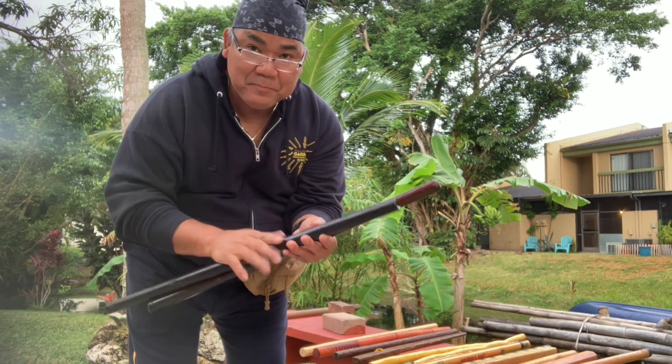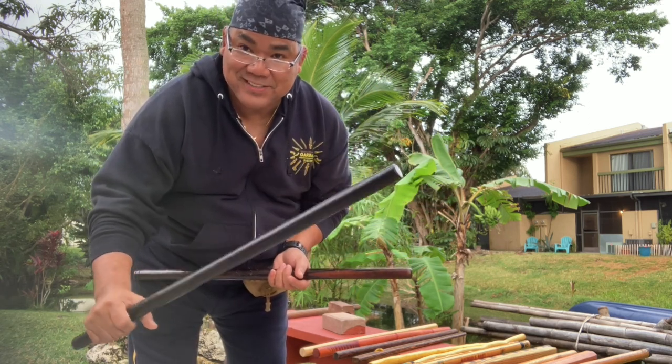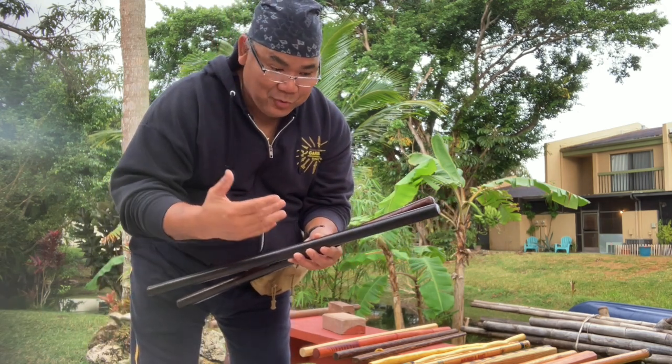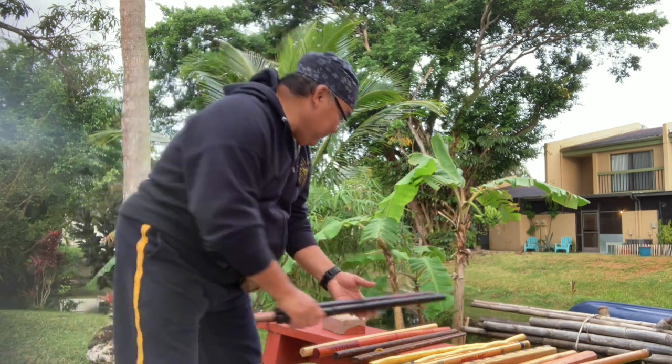I was told it originally came from Grandmaster Roland Dantes and was given to me before he passed, so I'm keeping it. I have another one given to me by Grandmaster Ernesto Preciadas in 2000 in Orlando, Florida. So I have two Ibano sticks — one from Grandmaster Roland Dantes and one from Grandmaster Ernesto Preciadas.